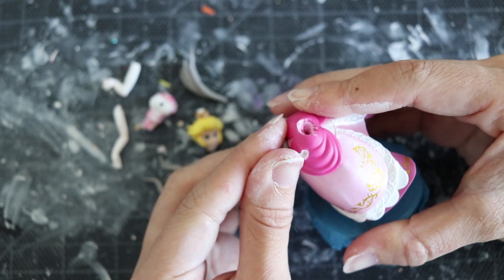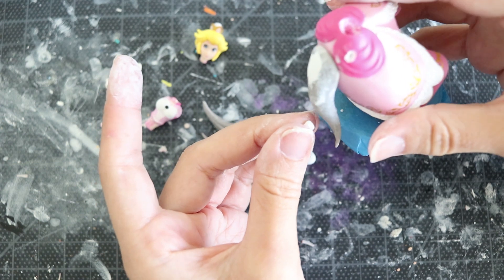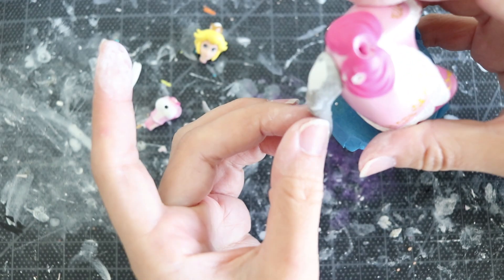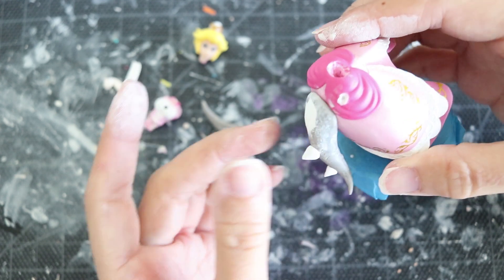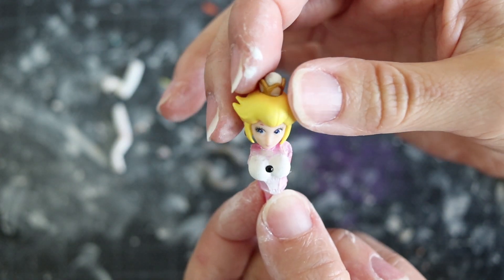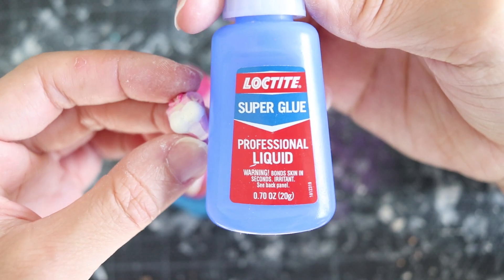Moving on to the tail — again, make a very elongated spike, but thicker this time since it's a tail. In a lot of my custom tutorials you'll notice I switch between clays because they have different strengths and weaknesses. I went back to the Aves two-part resin to make the spikes. There are many polymer clays out there — it really comes down to preference, and I list all the materials in the description.